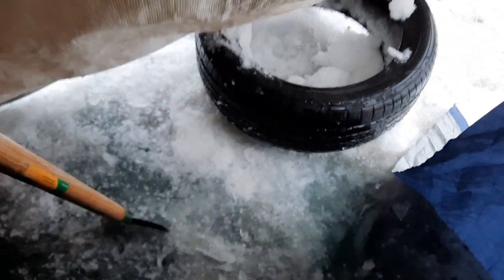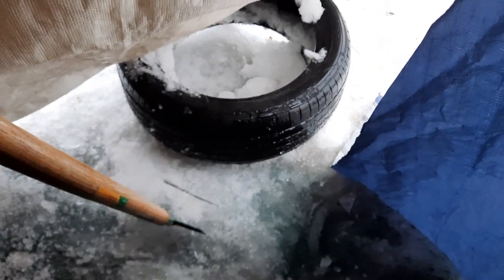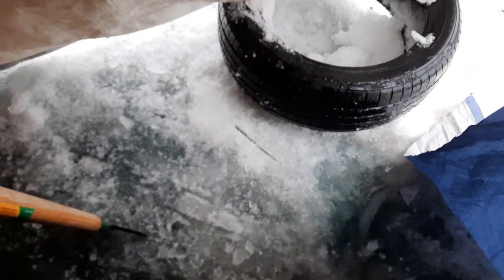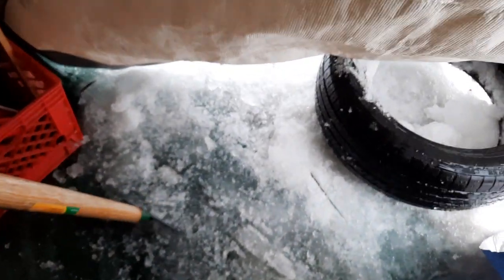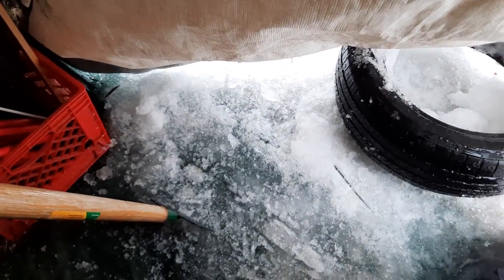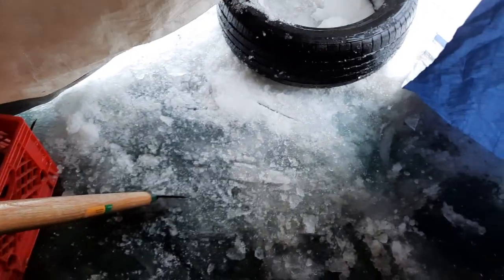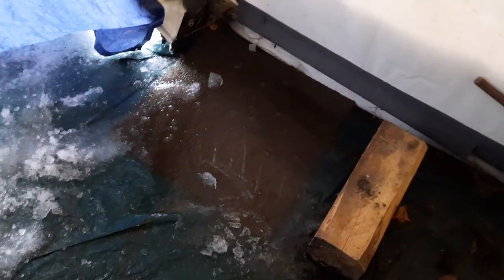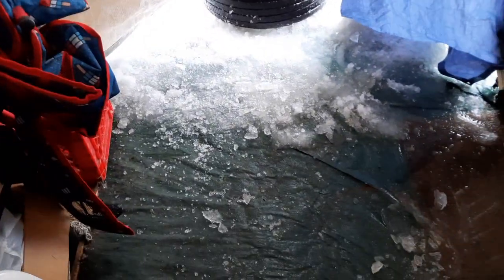We wouldn't have had this except for plowing the snow up in here — we got a little too close to the inside of the coverall. Now all this snow has frozen, thawed, frozen, thawed. I'm worried about the big thaw once it gets really warm in spring. I think we're going to be flooded a good ways into the coverall and it's not going to be fun.